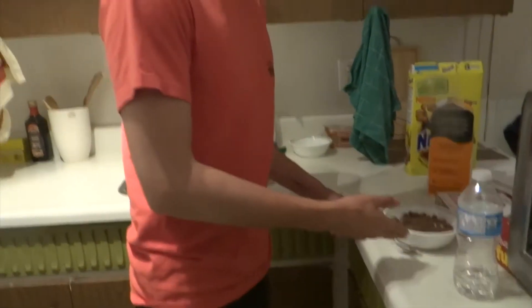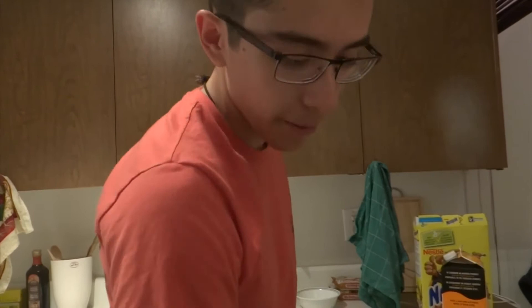Anyway, were you even watching? Did you see what I did there? Yeah. Nesquik, in the bowl, and then I put milk in the bowl.